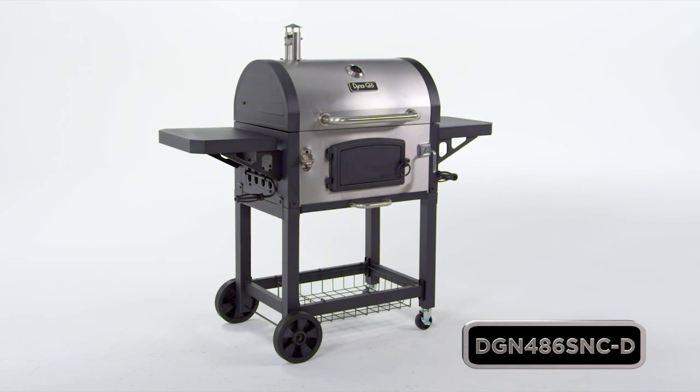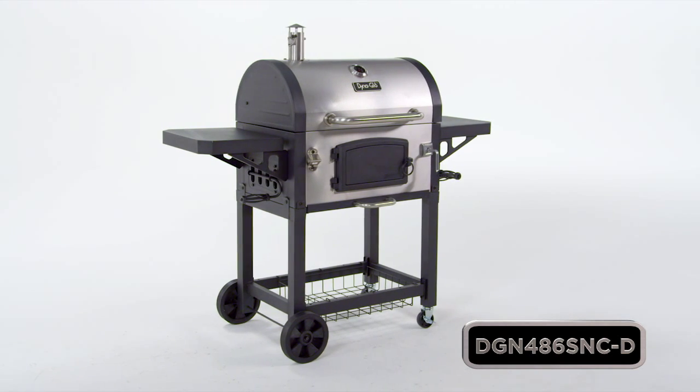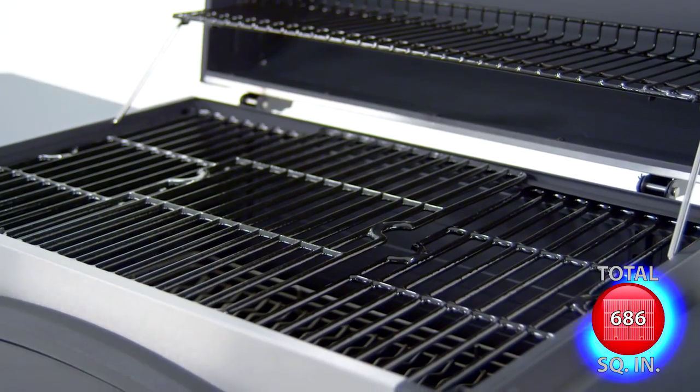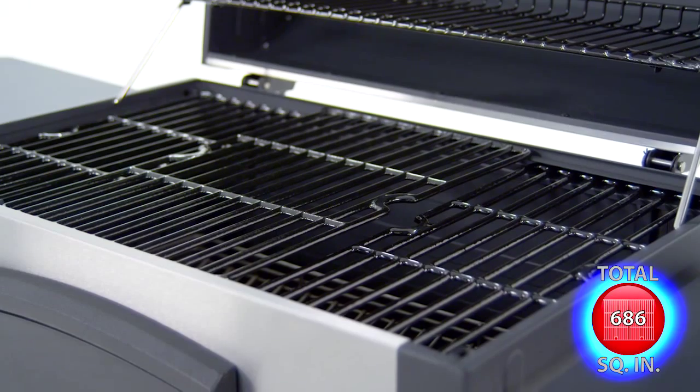This premium heavy-duty charcoal grill from Dyna-Glo offers quality, performance and versatility with 686 total square inches of cooking space.